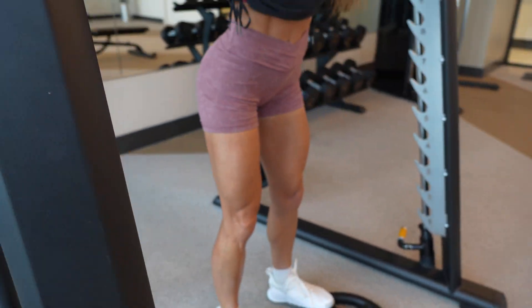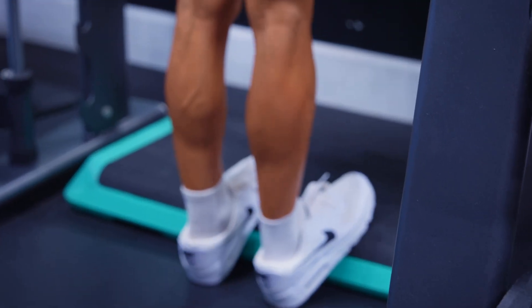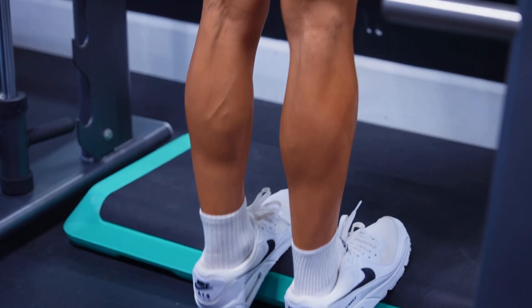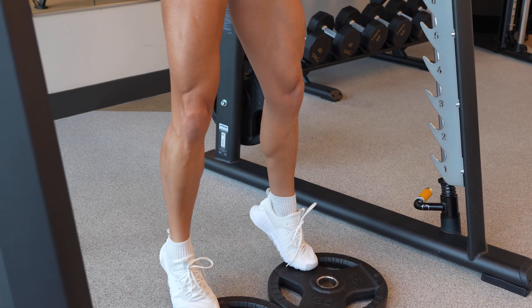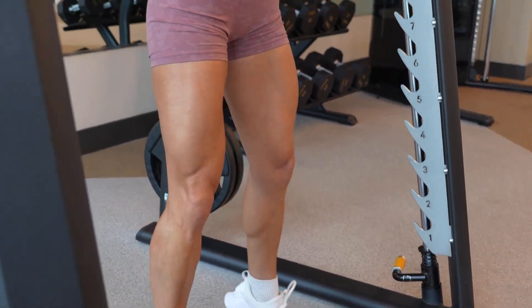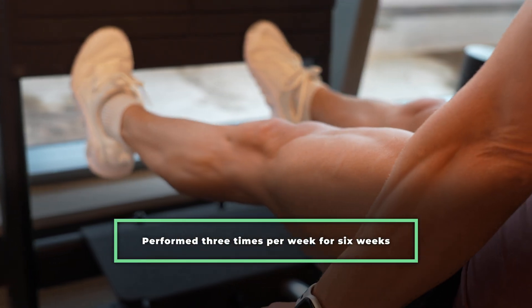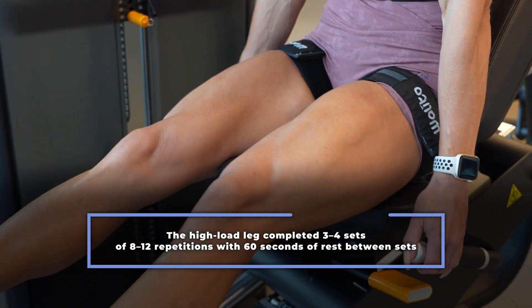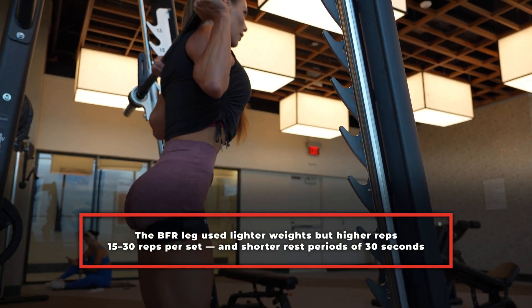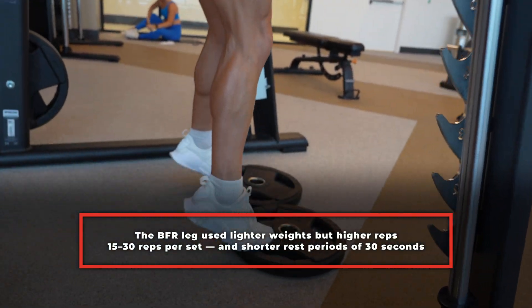The authors did this because lots of people who lift don't take the time to directly train their calves. Each participant trained both legs, but with a different protocol assigned to each leg. One leg performed high load training using approximately 70% of their one rep max, while the other leg performed low load training with blood flow restriction using around 30% of their one rep max. The training consisted of seated calf raises performed three times per week for six weeks. The high load leg completed three to four sets of eight to twelve repetitions with 60 seconds of rest between sets, while the BFR leg used lighter weights with higher repetitions of 15 to 30 reps per set and shorter rest periods of 30 seconds.